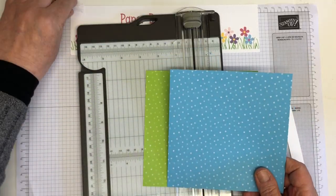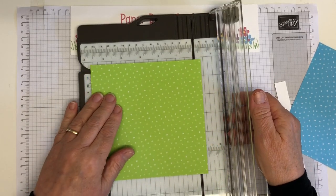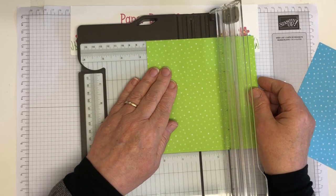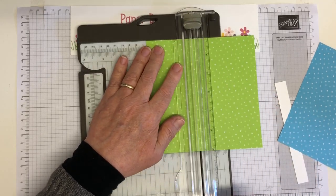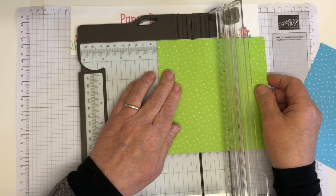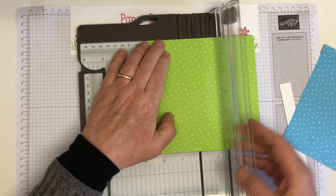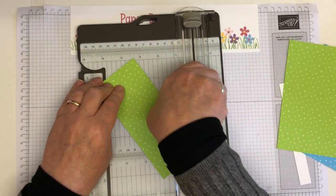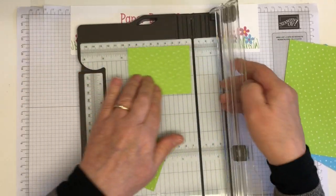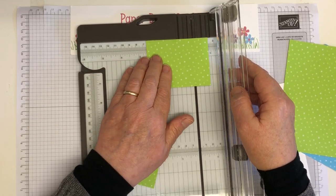I'm then going to take these two sheets of DSP. These are from the family stacks — there's a pack for each of the families: brights, subtles, regals, and neutrals. And I'm going to chop two squares at six and a half centimetres, which is just over two and a half inches — two and a sixteenths, I think. So two squares that measure six and a half centimetres, like so. And then we just do the other colour as well.